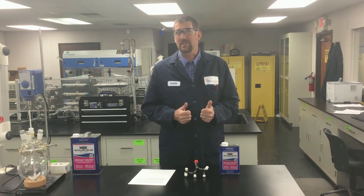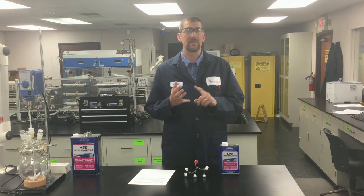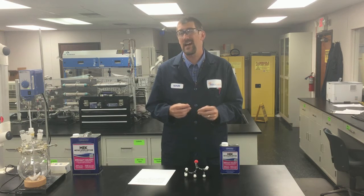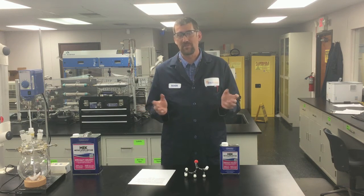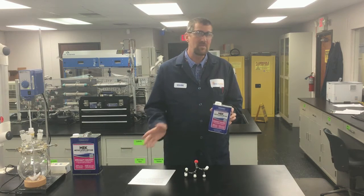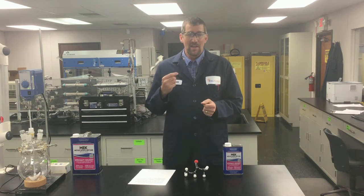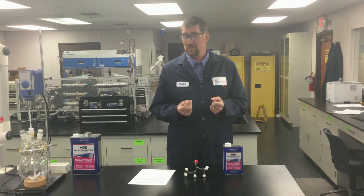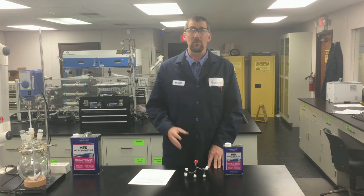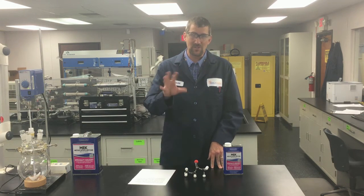Now, it's not just for epoxy. The Crown MEK will also dissolve all sorts of other things like lipstick and assorted makeup stains. I have two teenage daughters that get makeup everywhere in my bathroom. The Crown MEK is really good for wiping up the counters and removing all that goo. It also will clean up cyanoacrylic glues, like the super glue type glues. And it will even remove tree sap from your car windshield if you happen to park under a tree and get drips on it.